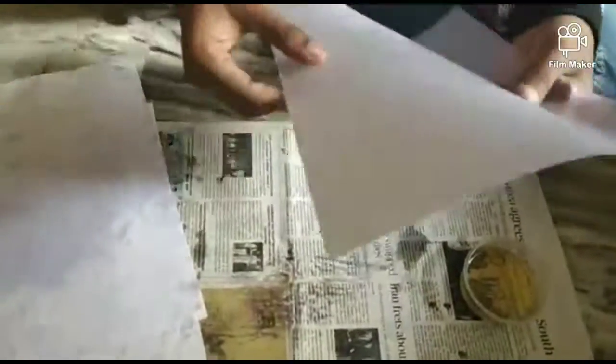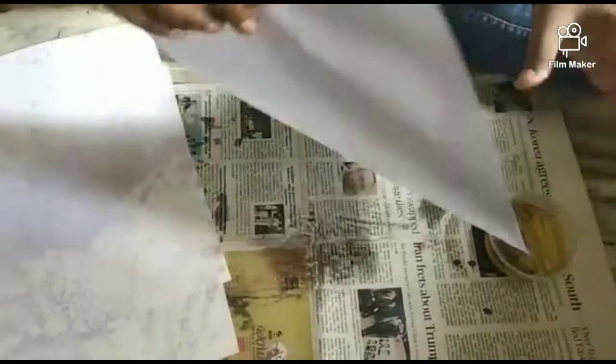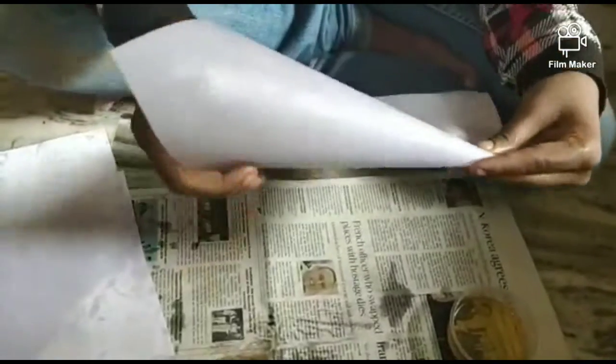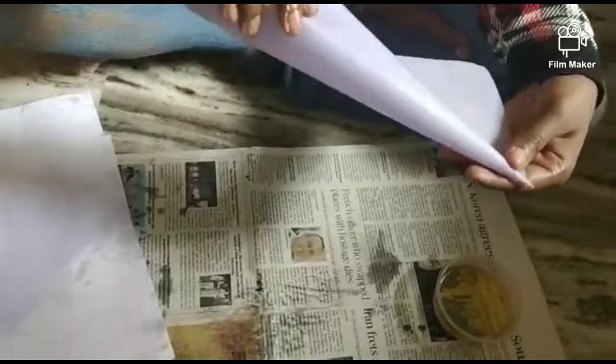For this butter paper, we will roll it into a cone shape. We will cut the edge and the piping bag is ready. If you try this, please comment on this video.